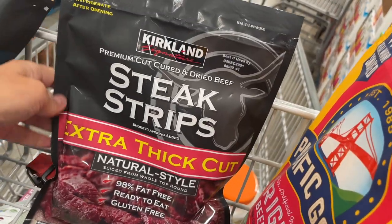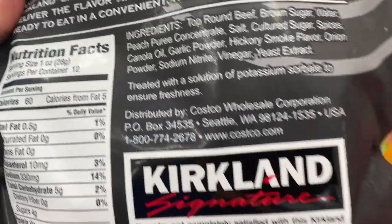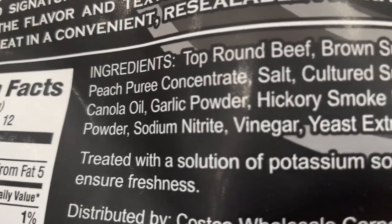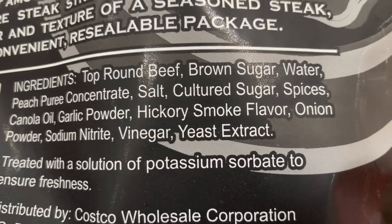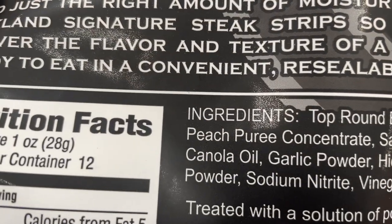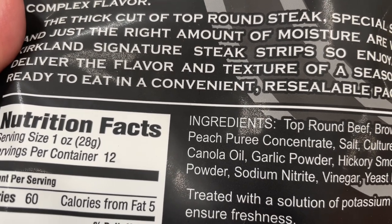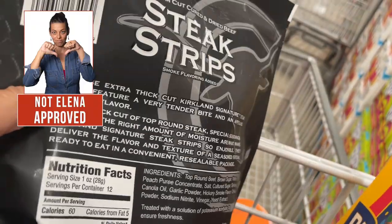Let's see the Kirkland brand. Again, it doesn't say grass-fed or pasture-raised anywhere. It has sugar. It has nitrates added directly, and yeast — which causes a lot of inflammation, Candida overgrowth, and bacteria dysbiosis. And they add canola oil. Canola oil is a refined oil — it's refined with petroleum, it's a hydrogenated oil — and that causes a lot of damage. So definitely this is very dirty.